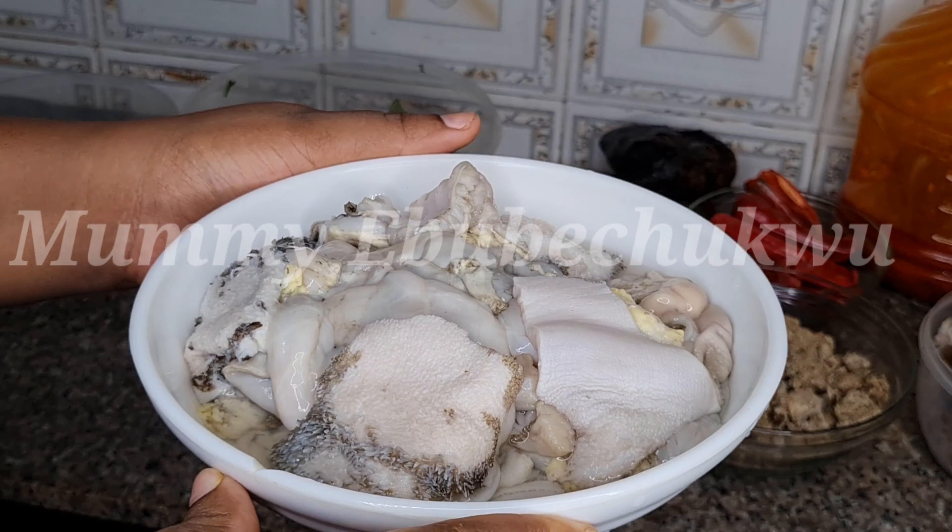The meat is 90 percent cooked, so I'm going to add the obono now. I'm going to stir it. You can see how easy it is to dissolve because of the palm oil added directly to the ground obono. It depends on how thick you want your obono soup to be — you can add more water. Cover the soup and allow it to simmer and boil for five more minutes.